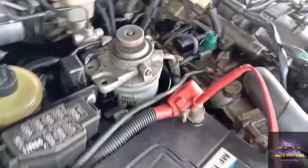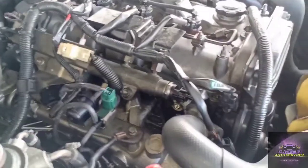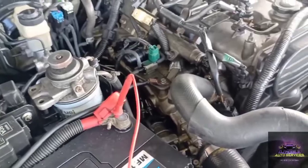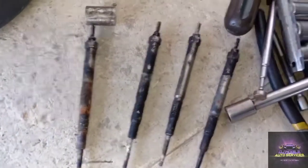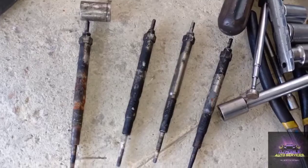First thing we're gonna do is make sure the primer pump primes this up real good. The customer brought some glow plugs and asked us to change them out — basically he diagnosed it on his own. So we changed the glow plugs. He's saying it's a hard start, so we're gonna see what else we can do. We did check the glow plugs but he insisted on changing them out.